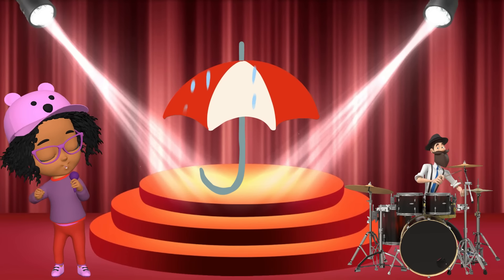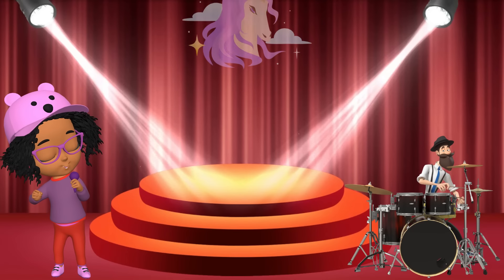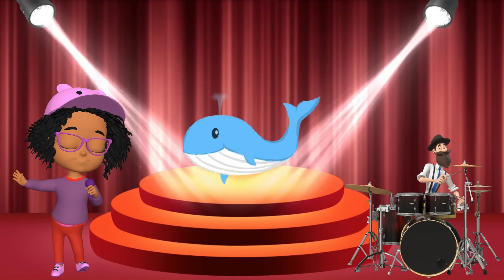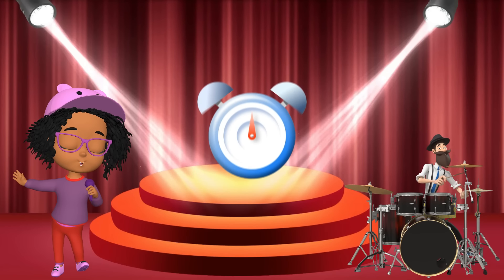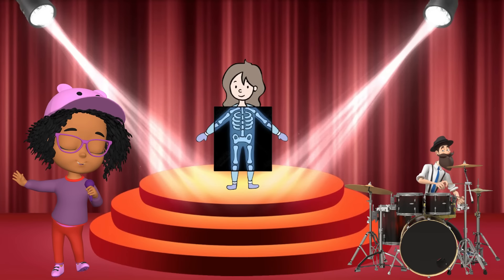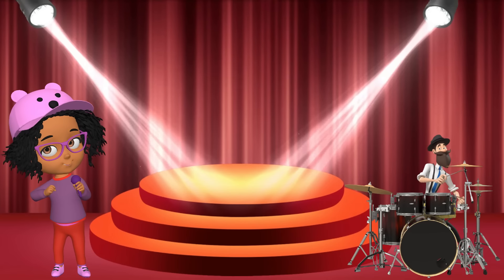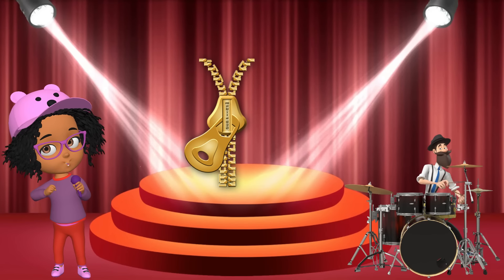U is for umbrella, u-u-umbrella. U is for unicorn, u-u-unicorn. V is for violin, v-v-violin. V is for volcano, v-v-volcano. W is for whale, w-w-whale. W is for watch, w-w-watch. X is for cellophane, x-x-cellophane. X is for x-ray, x-x-x-ray. Y is for yak, yak-yak-yak. Y is for yo-yo, yo-yo-yo. Z is for zebra, z-z-zebra. Z is for zipper, z-z-zipper.